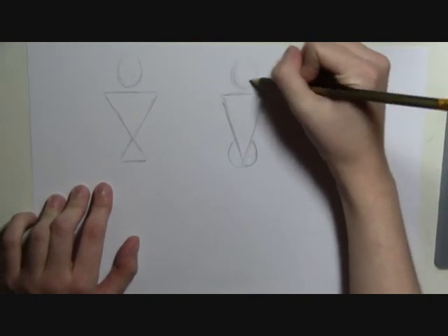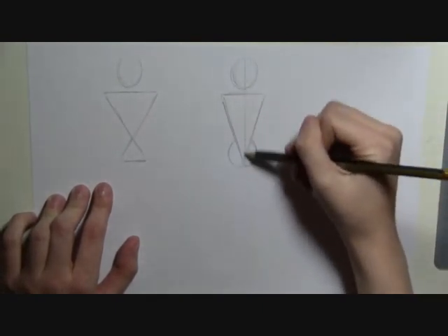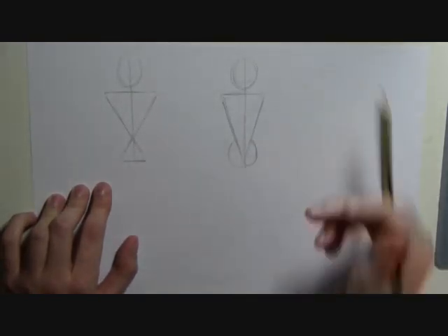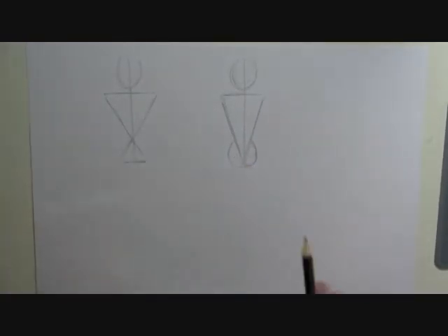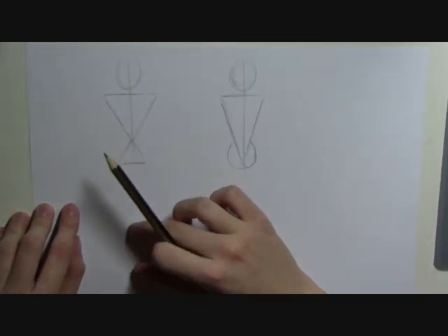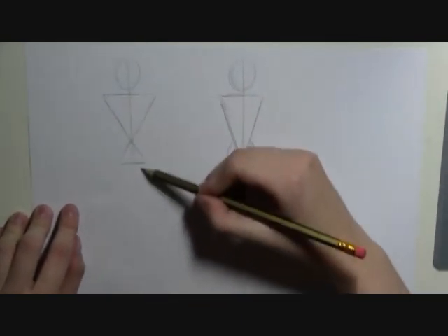Draw the heads in there, and then a line straight down so that you balance it. You want the body to be about five or six head sizes — so one, two, three, four, five, six. So about there.